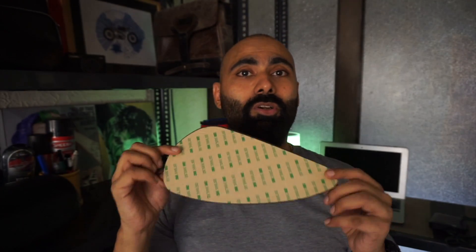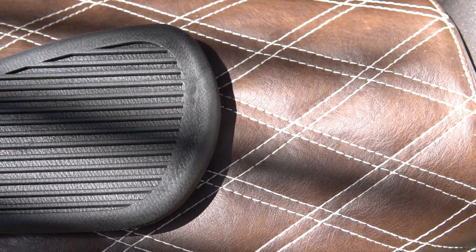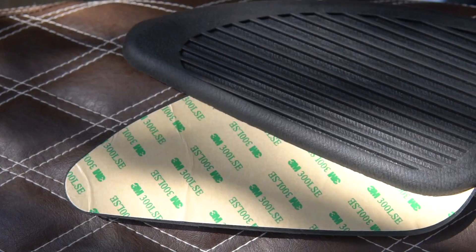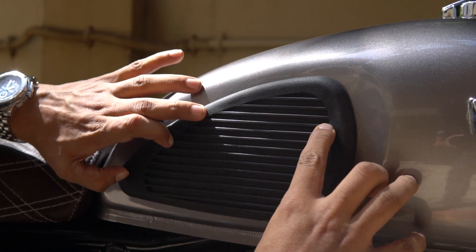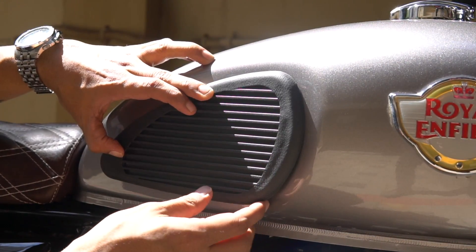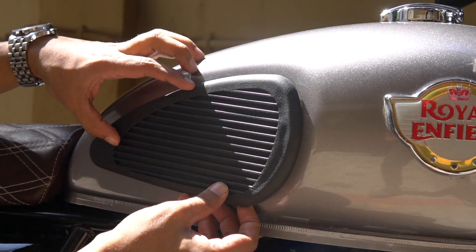The whole thing boils down to the quality when it sticks to my tank. The installation is totally a DIY — make sure you have a measuring tape or a scale so that the pads are placed properly. Before installing, make sure you place it on the tank to see if it really suits your motorcycle.